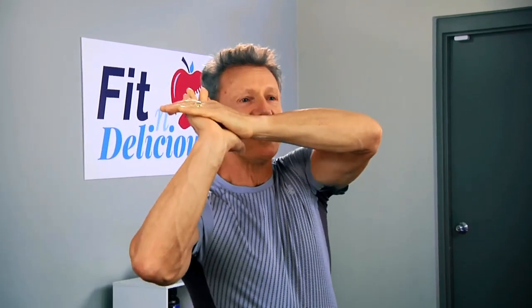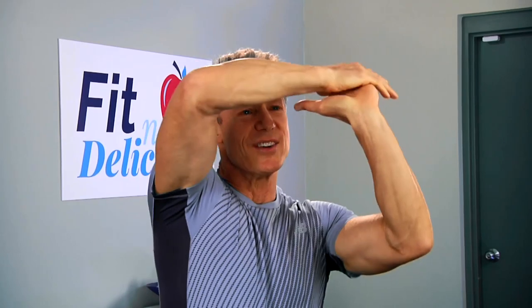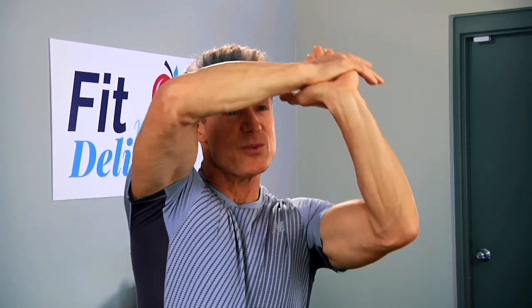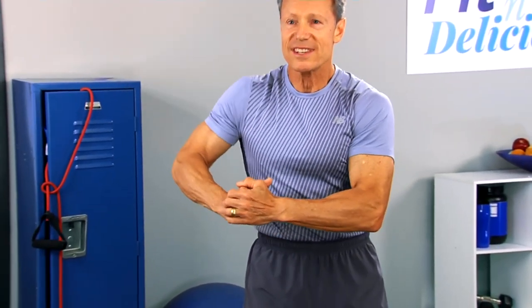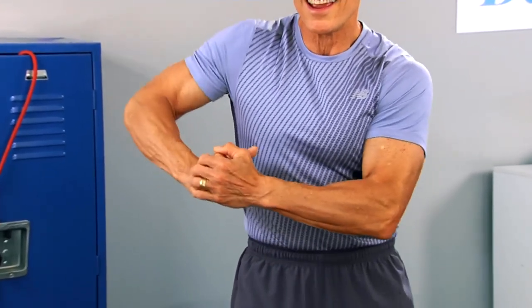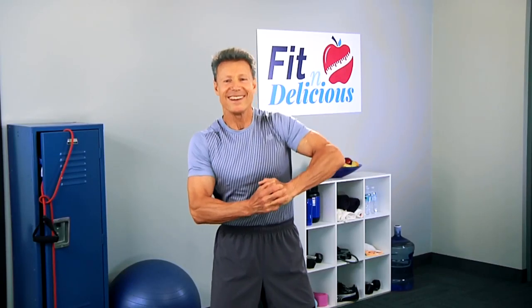Now let's do the shoulders — one hand goes up and you're resisting with the other. My right hand is pushing up while the other resists. Let's go to the other side — push up. These are great; you can really feel them and you're dictating the resistance and the challenge. You don't challenge, you don't change. Now laterals — grab the arm and push out to the side. You're creating the resistance. Other side — pull.